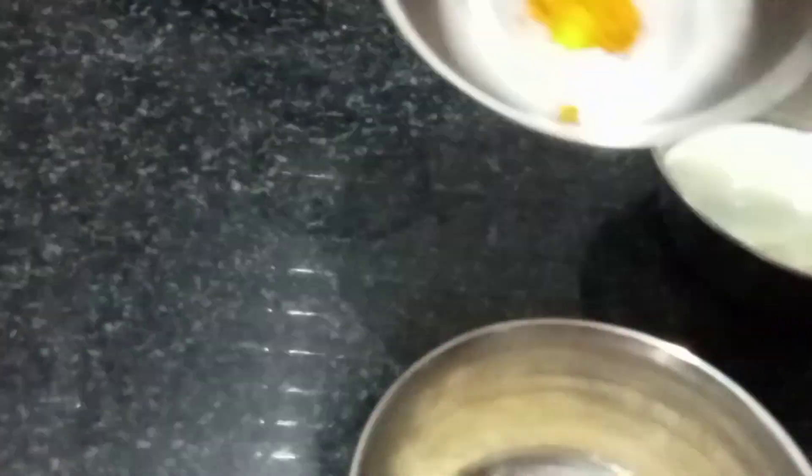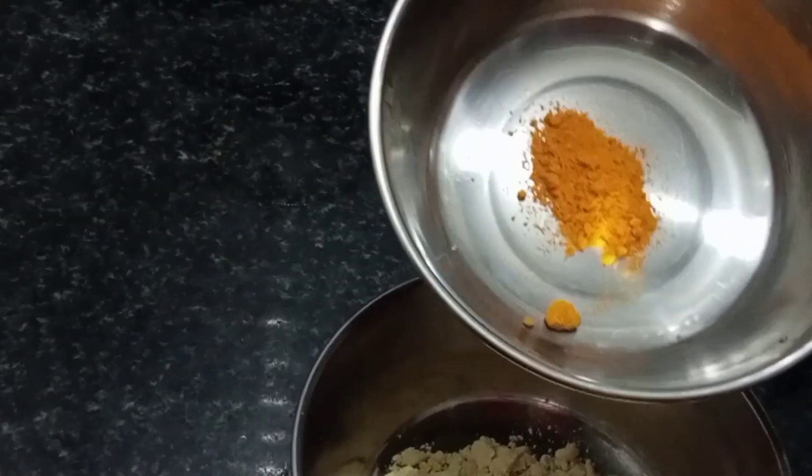For the second ingredient, add a pinch of salt. We will add everything together.